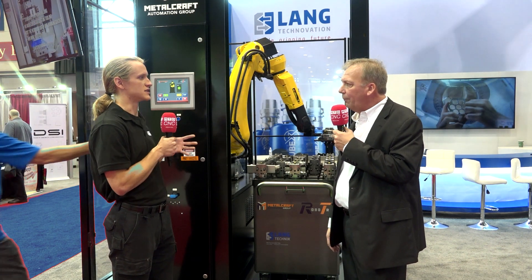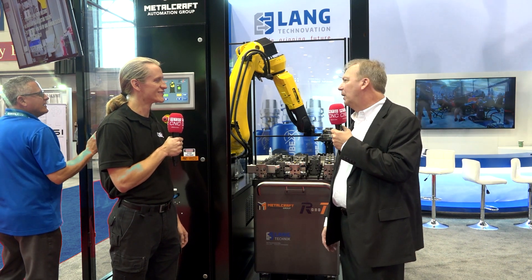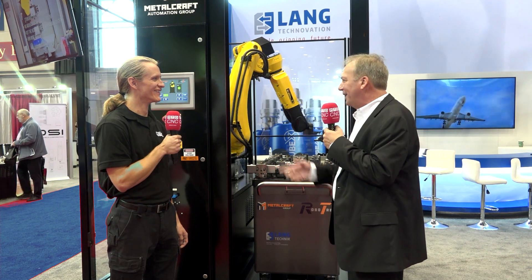How easy is the control to use? If you break the light curtain, can it be reset pretty quickly? Well, it can be reset. My friend over there, Dean — because I wave my hand into the light curtain I keep stopping it — but yeah, it's really easy to reset and get yourself back into production and up and running again.